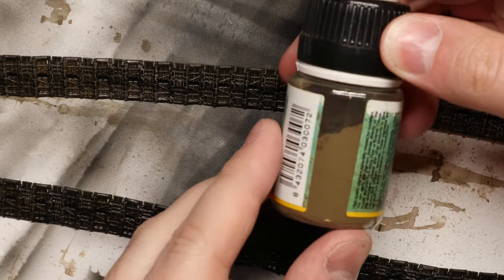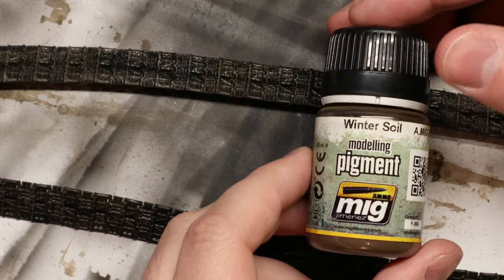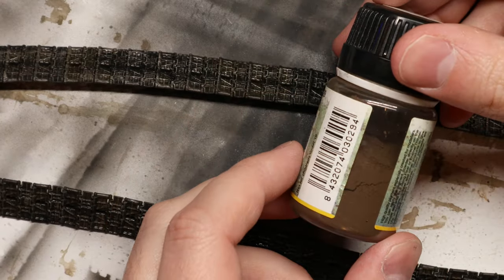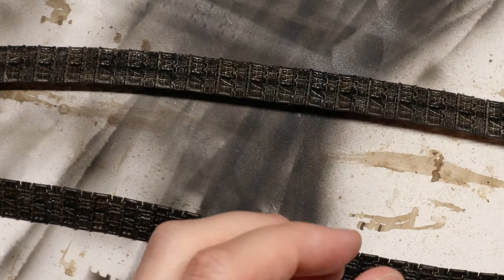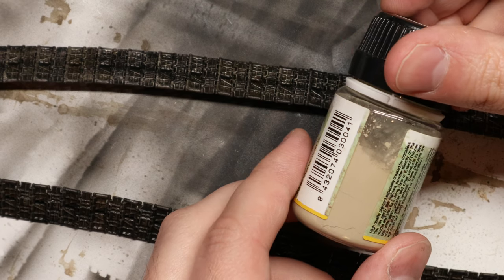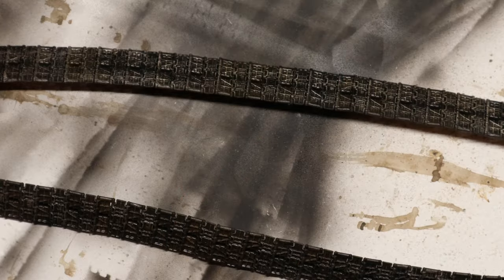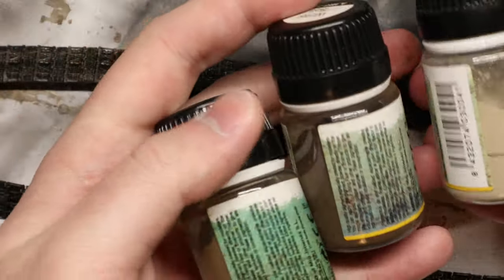For my main track weathering work, I love to use pigments. These are essentially artificial dirt powder, and I think that they're best for tank tracks because they behave just like the real thing. If we want to make dirty looking scale model tracks, use dirt — well, fake dirt. But these pigments will settle and cling to our tracks just like actual dust and dirt would on a real life vehicle.